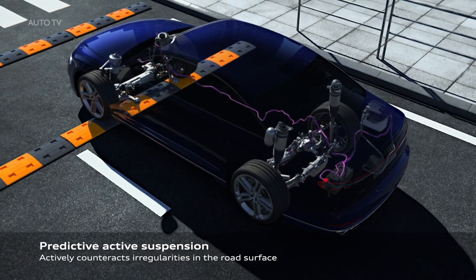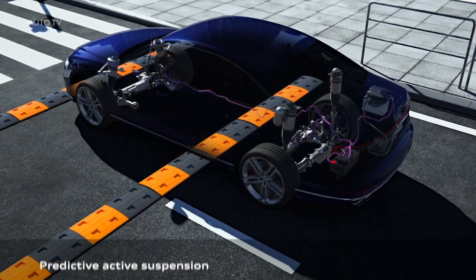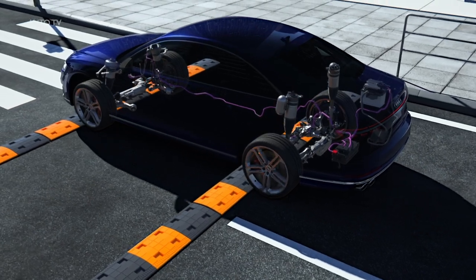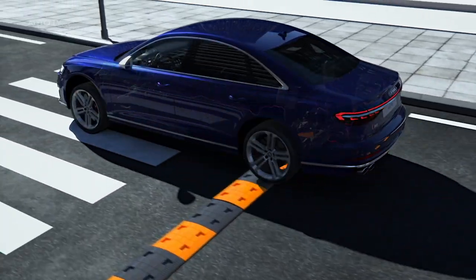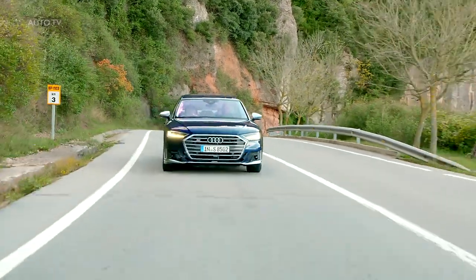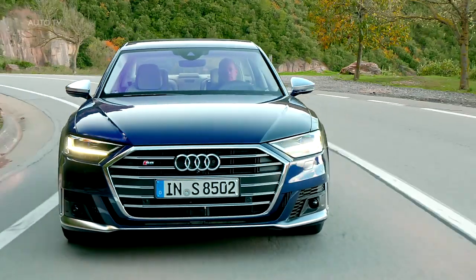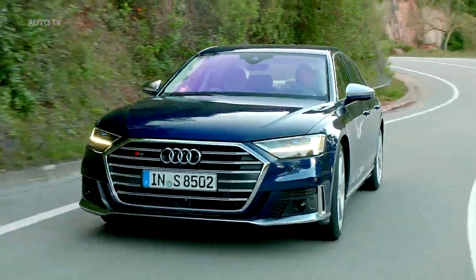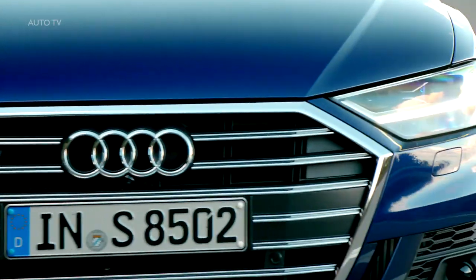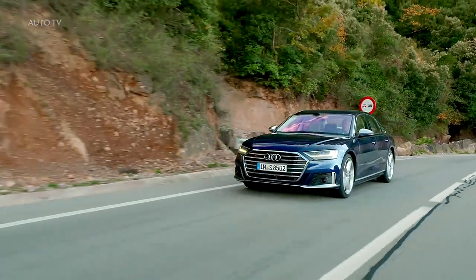The new system, known as Predictive Active Suspension, uses a camera to scan the road and electromechanical actuators to constantly vary the ride height. Each wheel can be separately loaded or relieved depending on the road conditions across five driving modes. In Comfort Plus, the suspension tilts the body into corners to reduce lateral forces. In dynamic, body roll is reduced to around half of that of a standard steel-sprung suspension, according to Audi.